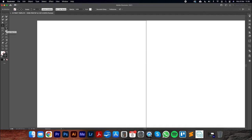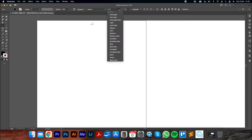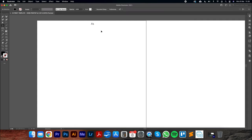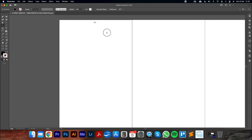Starting with the first artboard, I'll use the text tool and type 'A1'. You can choose a brand font — ours is Raleway, Regular. Make the text slightly larger, around 12–14 points. We can centralize it using text center alignment.